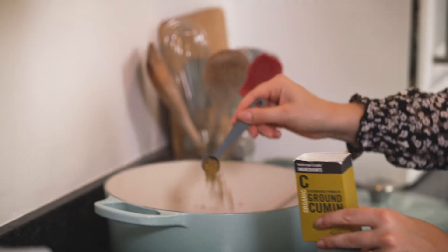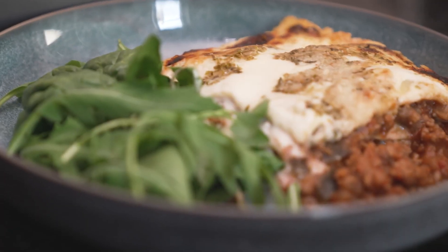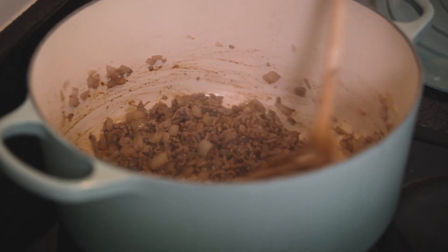Hi, I'm Martha Collison. I'm a food writer and recipe creator and I'm cooking on the Waitrose channel. Growing up, dinner time always meant family time — big dishes that we could all get stuck into. Beef lasagna was one of my favourites back then and it's still one of my favourites now, except now I like to put my own spin on it.